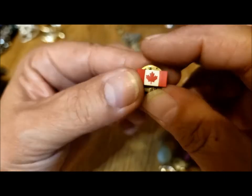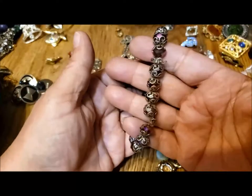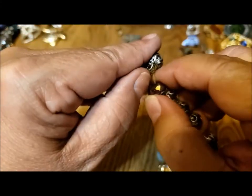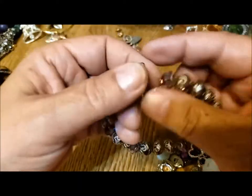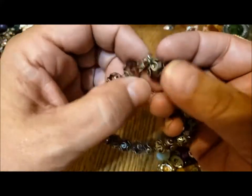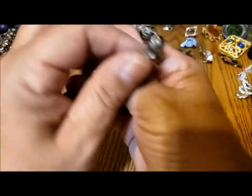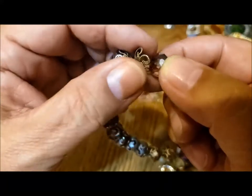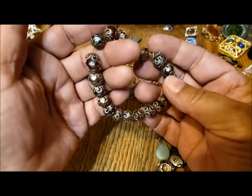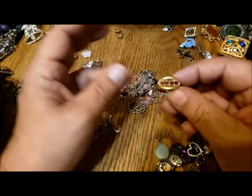A little Canada flag pin. This is a stretchy bracelet — a little worse for wear. This bead cap is all bent because it's pulled apart, and there's another one that's all bent. Could be glass beads — they've got some weight to them. I'll have to check this out a little better, see about perhaps fixing the bead caps. A lot of repair stuff in this bowl.